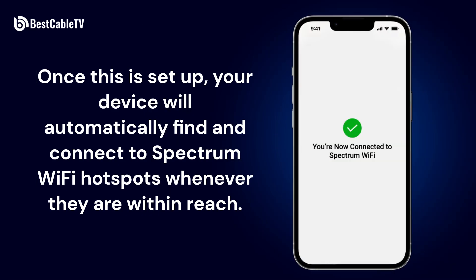Once this is set up, your device will automatically find and connect to Spectrum Wi-Fi hotspots whenever they are within reach.